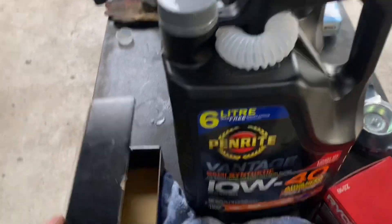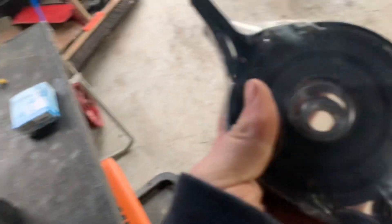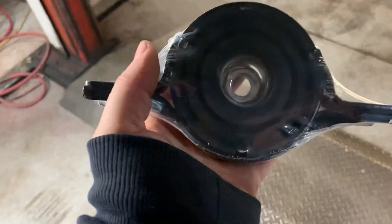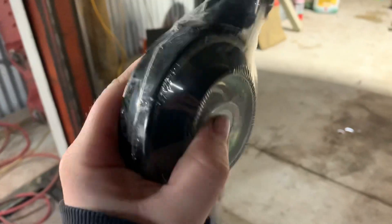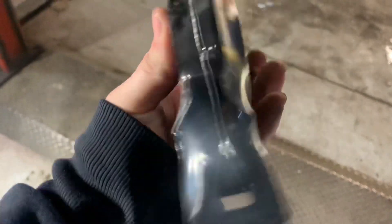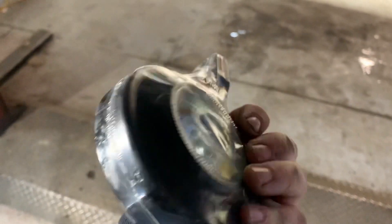I got the center bearing from — I think it was Online Auto Parts or something, straight from Australia. The dealership price was around $260 and retail you'd probably be paying $300 to $400. I got this one for about $70 to $80 bucks from Australia — much cheaper.